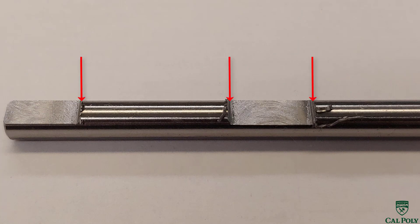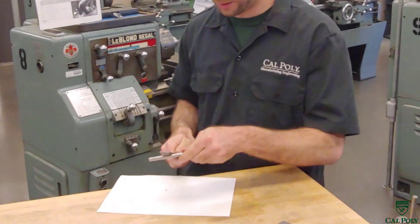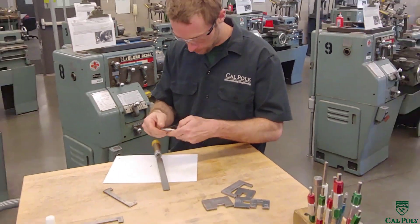We're going to have to remove those burrs with a file. Filing is the best way to remove burrs before we actually inspect the part. Notice that files work in one direction — filing away from yourself — and we fully deburr the part.